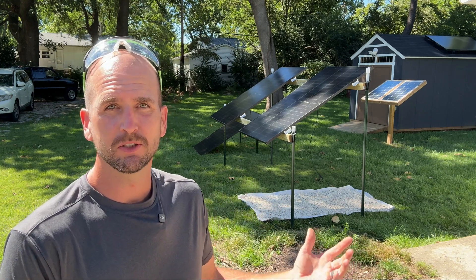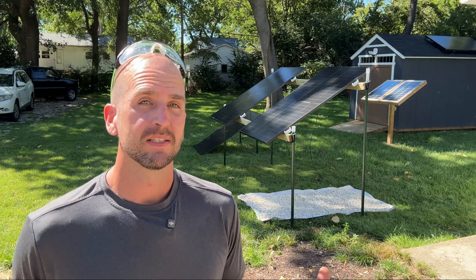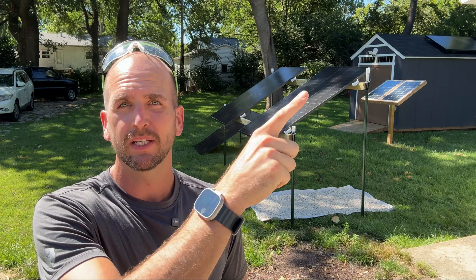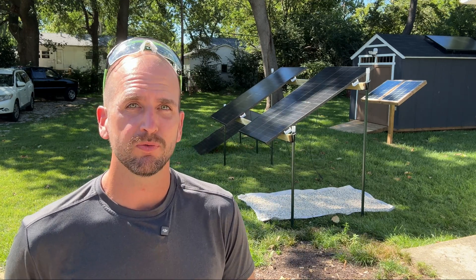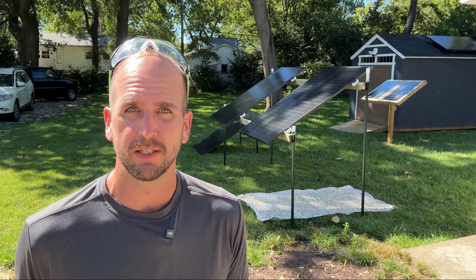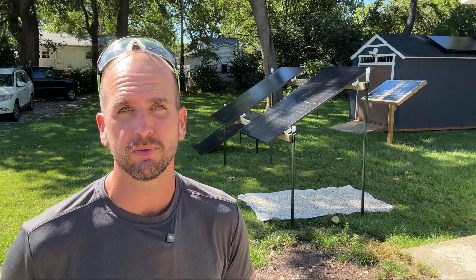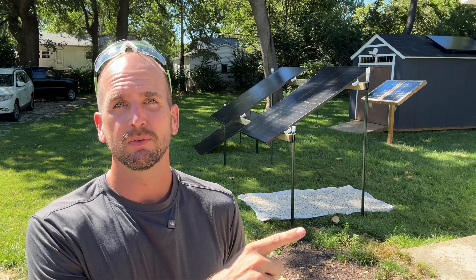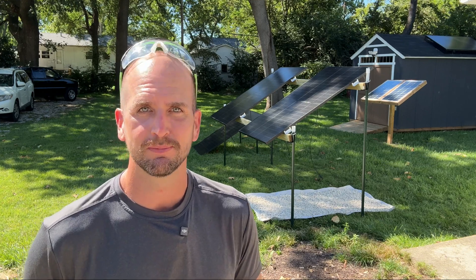This is going to work perfect for the testing we're doing, which is testing these bifacial panels. That is why you see the white rock under one of those panels. I'm going to test for a few more days, but if you want to see that video, you can check it out right here once it's released. If you want to see how I did a DIY grid-tied and roof-mounted solution to completely offset my power bill, you'll see a link to Project Solar that helped me through that project, and also a video that will walk you through the complete process. Thanks for joining me and we'll catch you on one of those next ones.